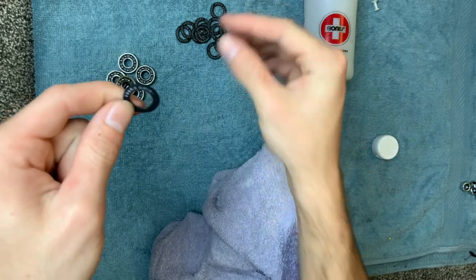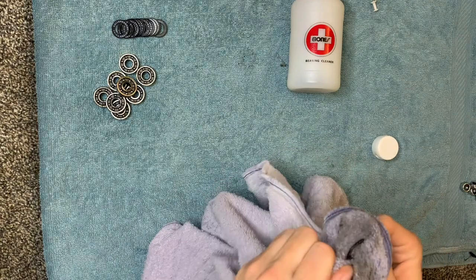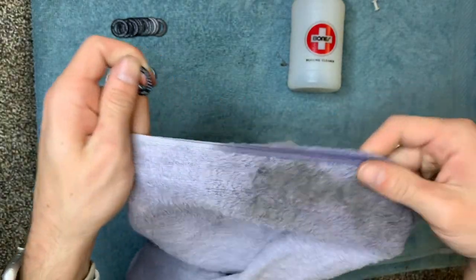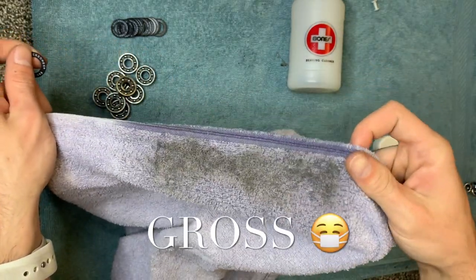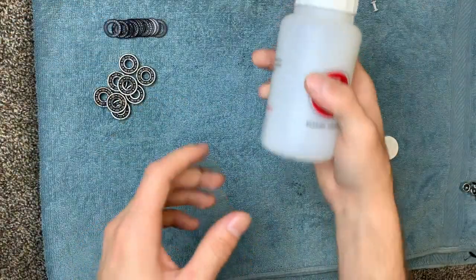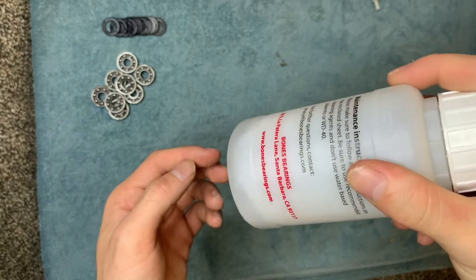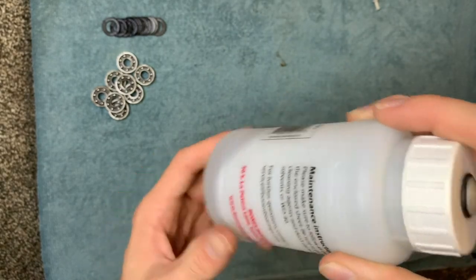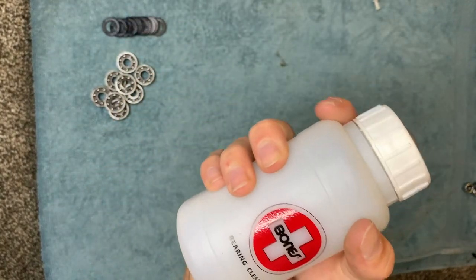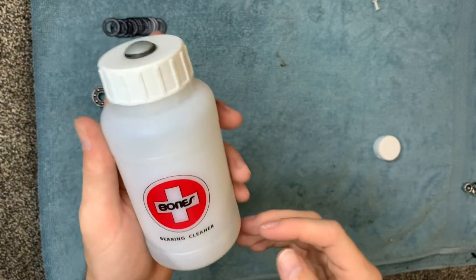Once we're done cleaning those, we put them to the side. I went ahead and cleaned the rest of my bearing shields — the rag is pretty dirty just from these little rubber pieces. Back to our cleaner — the rubbing alcohol in there is getting pretty dark, which means it's cleaning out the bearing, so it's probably about time we take these out.